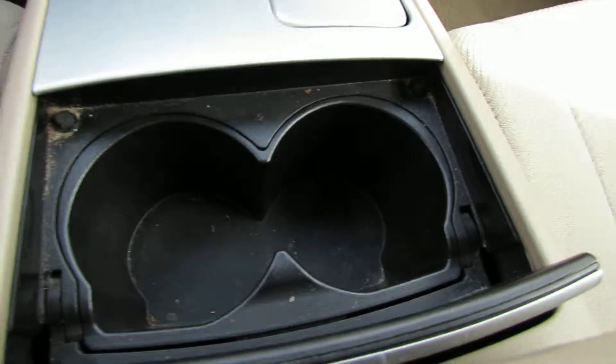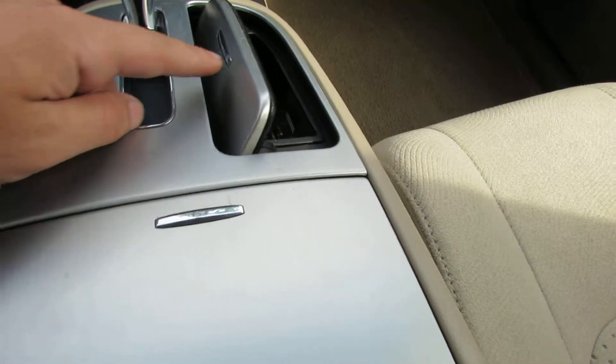You have a sunglass holder, cup holder, and coins holder.